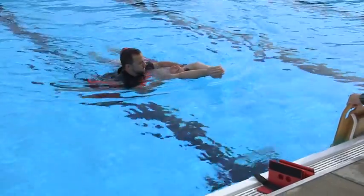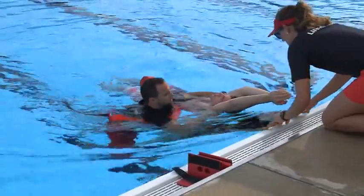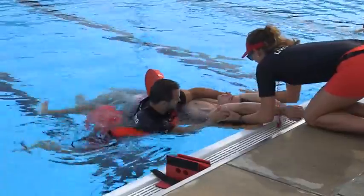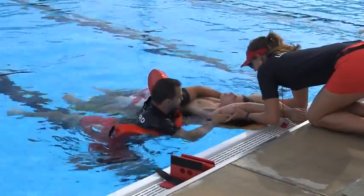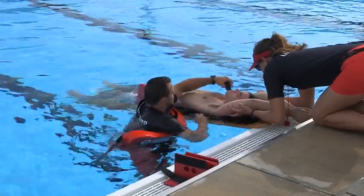To place and secure a victim who is breathing on a backboard in deep water, use the same technique but use rescue tubes to support the rescuing lifeguard and the backboard when necessary. Remember, whenever possible, move the victim to shallow water to backboard and extricate.